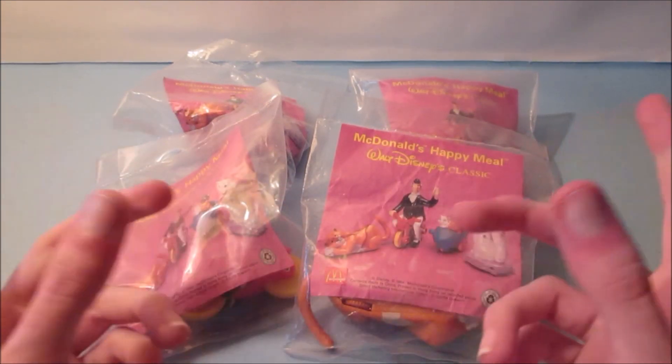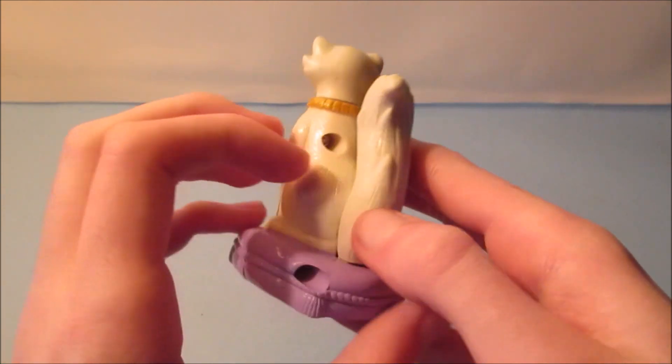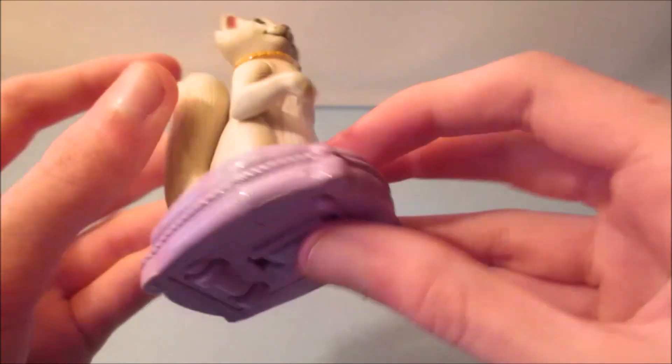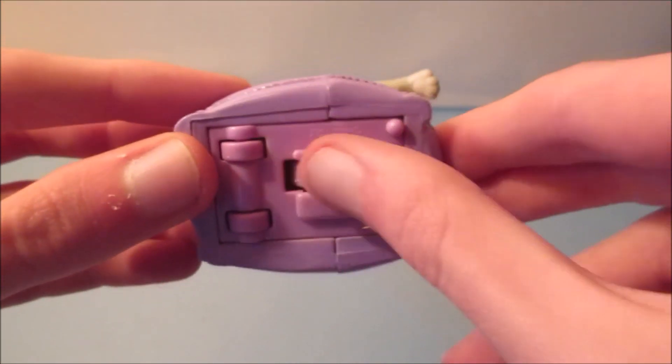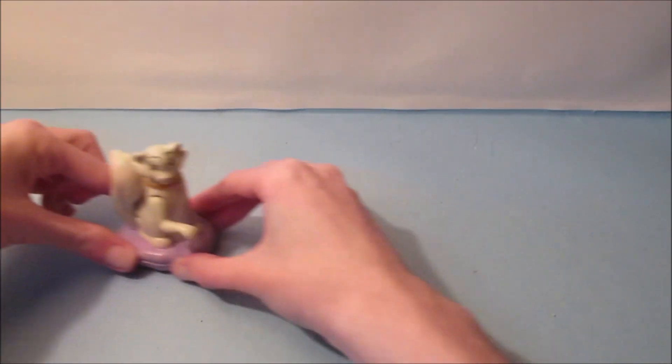Let's get it opened up and have a little fun. First up in the set is Duchess, and she looks so cool. She's sitting on this pill thing right here. So she has a little gimmick — there are three wheels right here. All she does is roll along and her head moves and her hand moves.